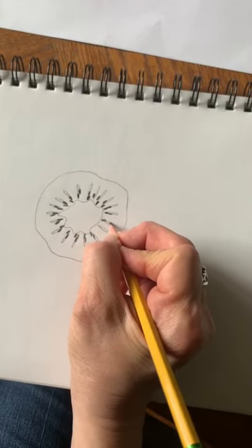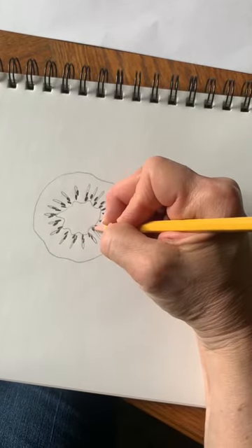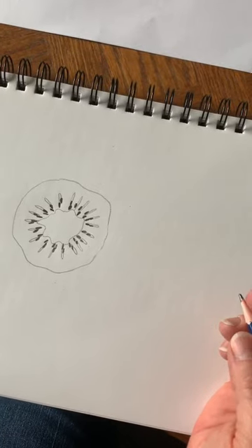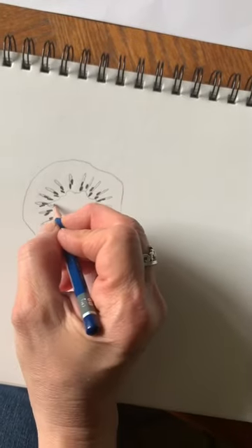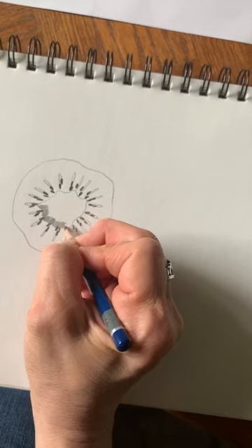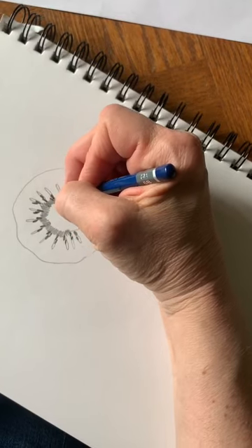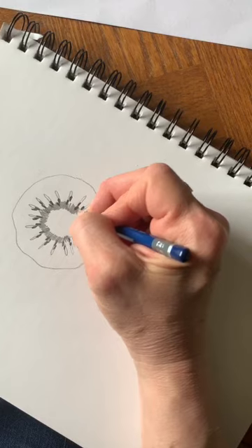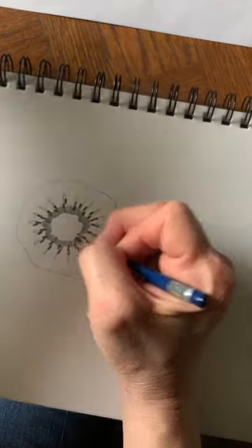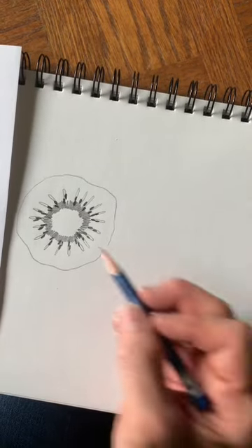Inside these grooves or these long oval shapes that you drew, I'm going to do some shading. We want to have different values — maybe right here we'll do kind of a medium shading. I'm not pressing hard. I am using a 6B pencil, but I'm not pressing hard. If you look at my value scale, this might be like a 4 on the value scale.